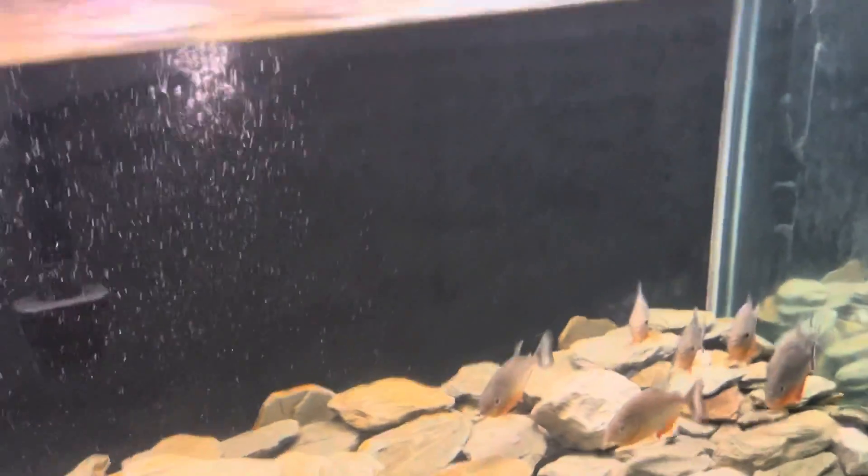All right, y'all. This is squid. I tried octopus like a year and some change ago or something like that. I've never tried this before. This is squid with the eyes and everything. This stuff is disgusting. You're about to see if the baby piranhas wanna have a go at it. Let's see.